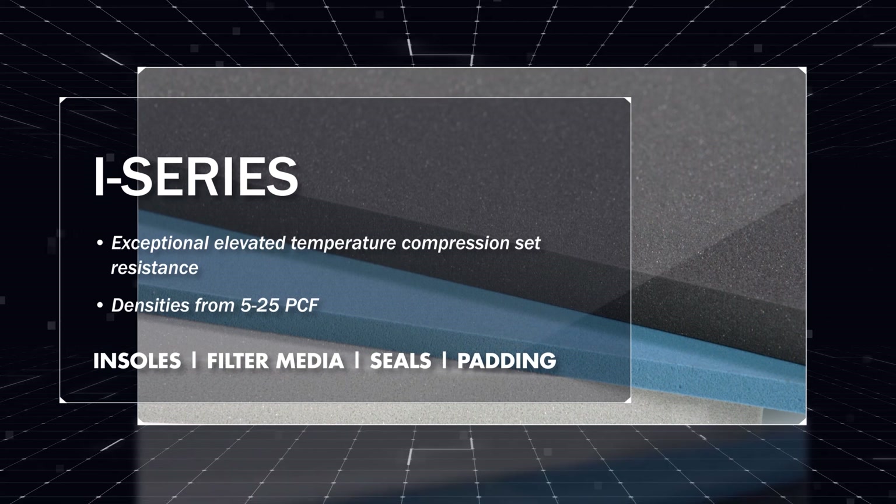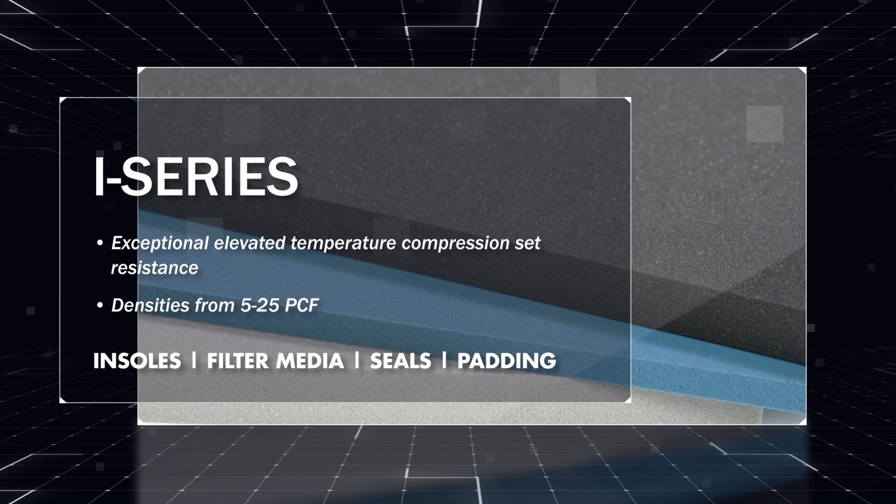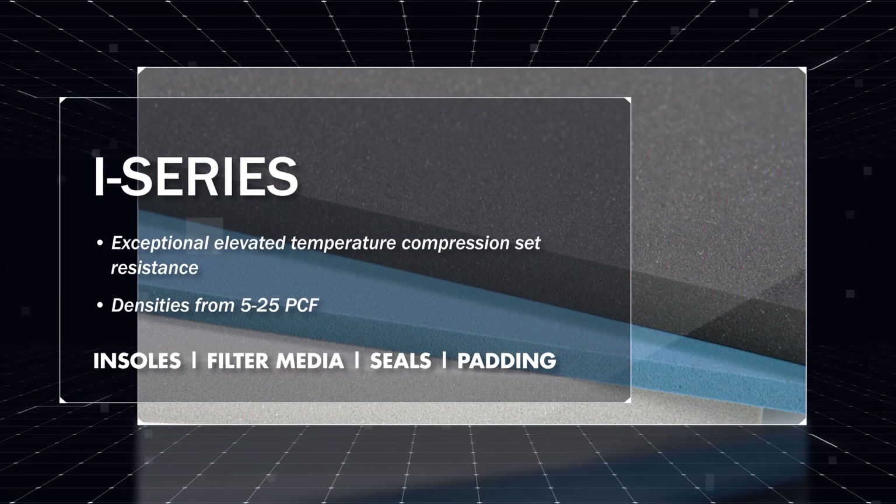Its robust performance and resistance to cyclic compression fatigue make it ideal for applications including insoles, filter media, and seals.